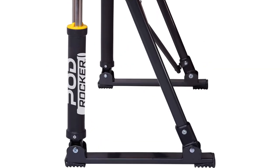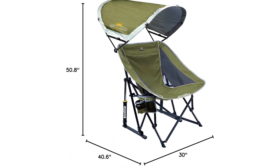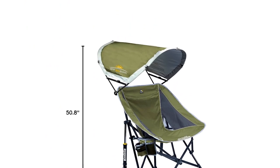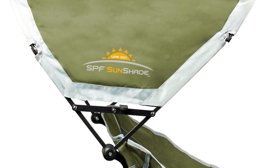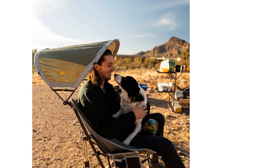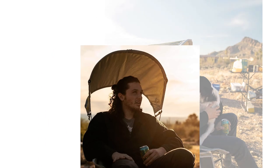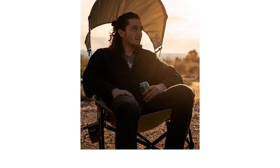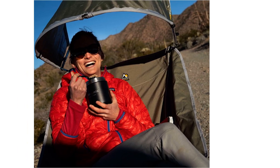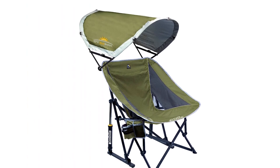However, it is quite heavy and can be uncomfortable to carry without the bag. Additionally, the carrying bag that comes with the chair is of poor quality and can develop holes easily. The chair sits low to the ground, which may be uncomfortable for individuals with back or knee problems. It also lacks additional features like storage pockets or a better cup holder. Considering its weight and bulkiness, the chair is expensive.